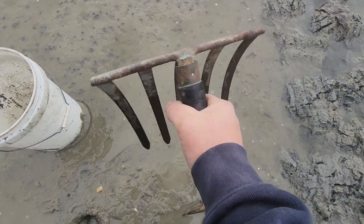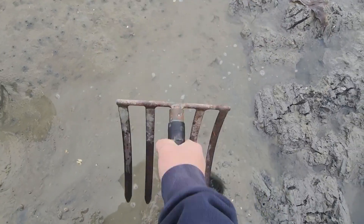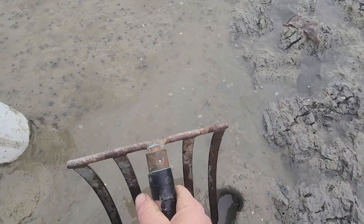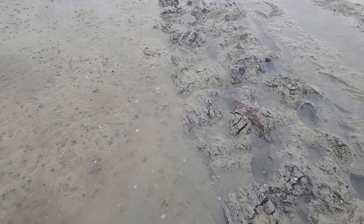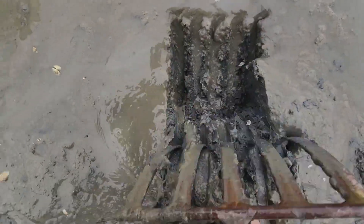This right here is the tool I'm going to be using to try to find these worms. I'll just be turning these mudflats over, basically just digging along, seeing what we can find. There's other worms in the mud too besides the blood worms, but I'm just after the blood worms today. That's what it looks like after it's been dug up right there.